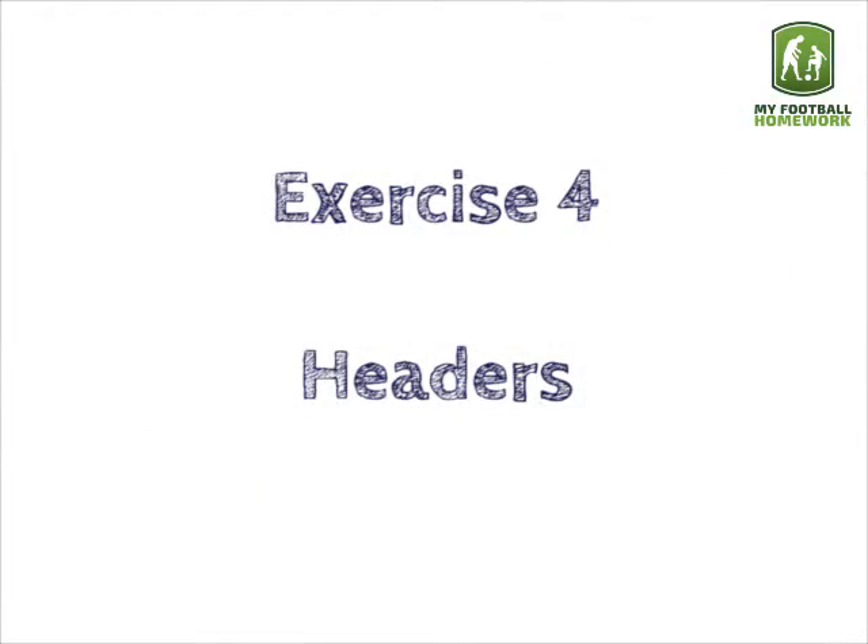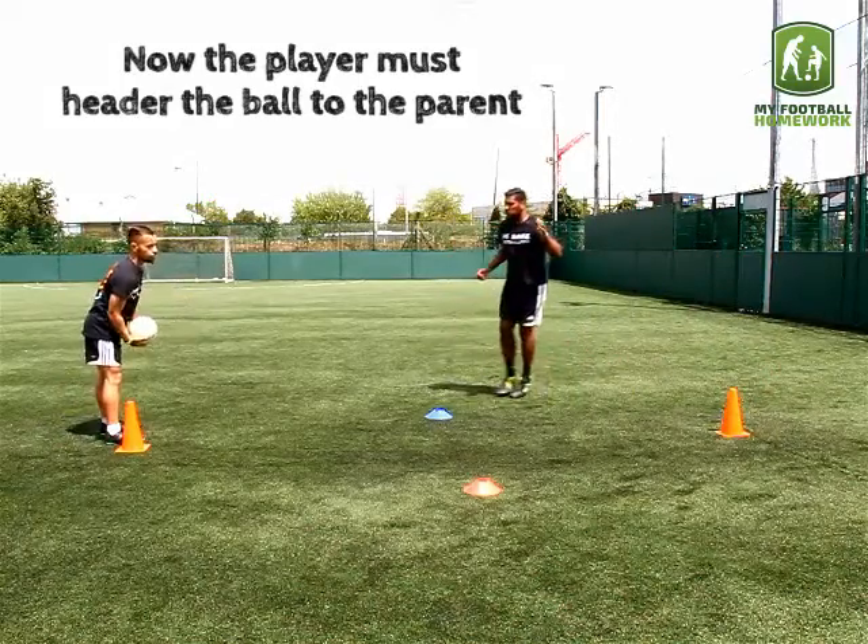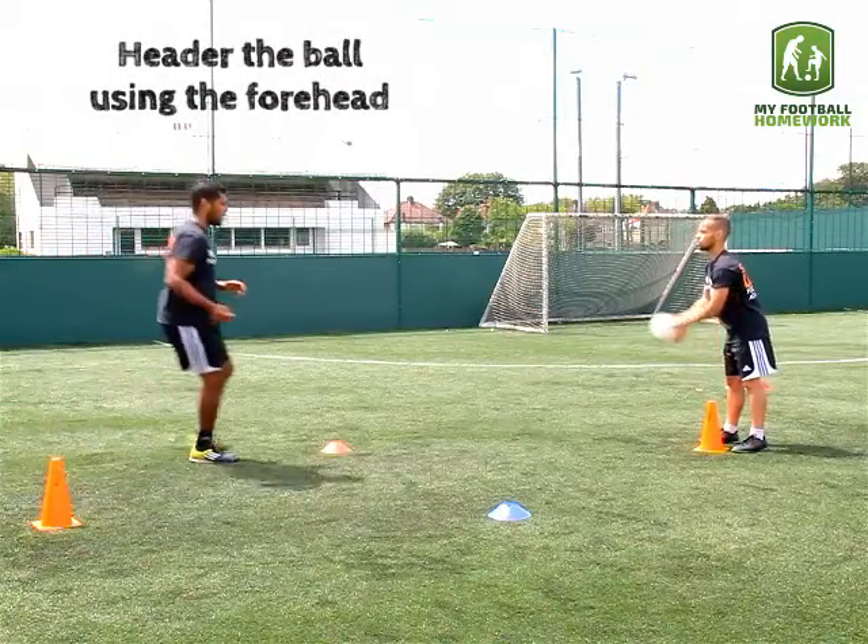Exercise four: headers. Now the player must head the ball back to the partner. Head the ball using the forehead.